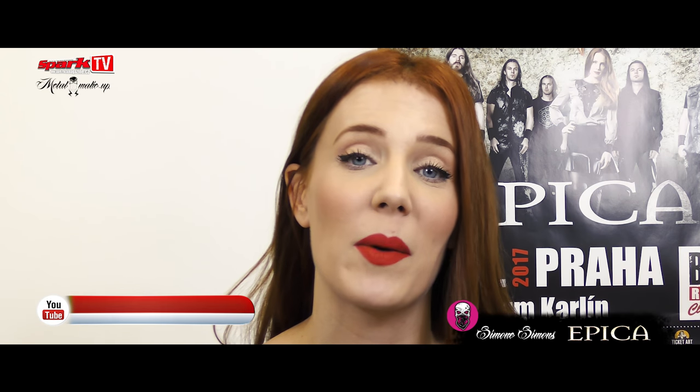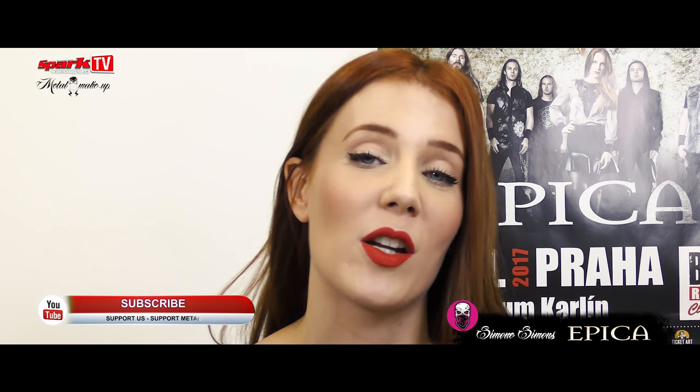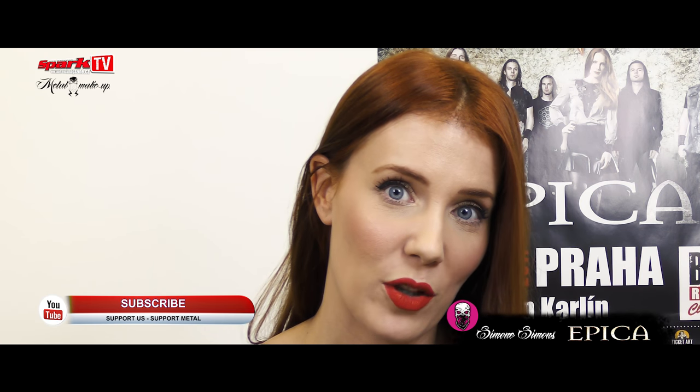Hello everybody, I'm Simone from EPICA. At this moment we are in beautiful Prague and I'm getting ready for the show. You can watch how I do my stage makeup.